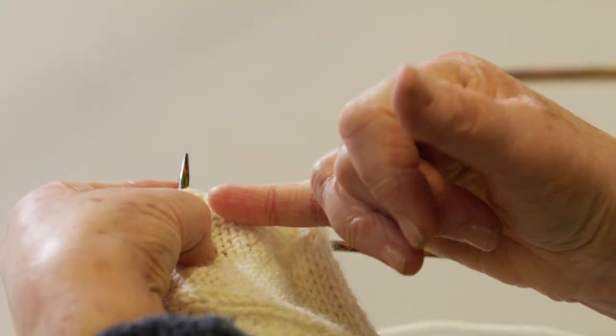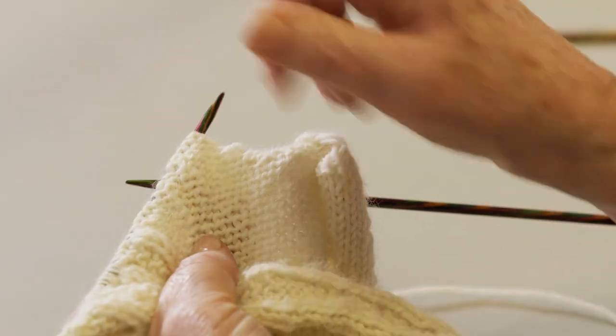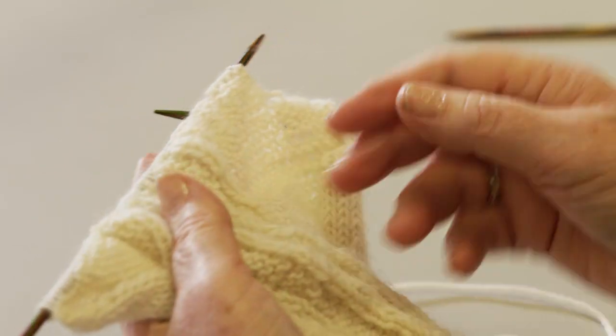You can see it has a slight raised element to it, rather than the flat side of plain stitches or knit stitches when you're doing stocking stitch.